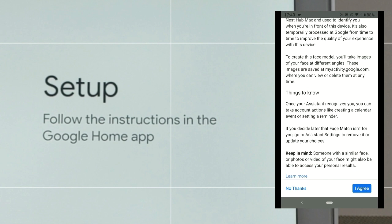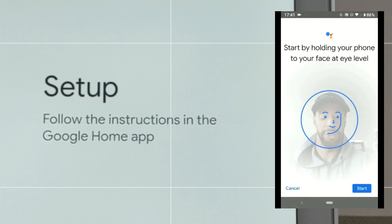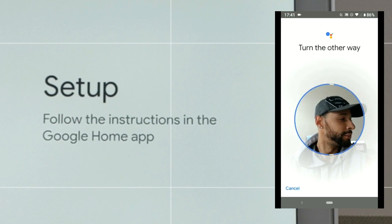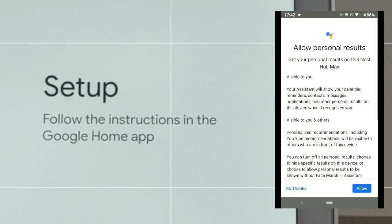Just like voice match, we have to agree to face match terms — click the down arrow a few times and then click 'I agree.' Now I'm holding the phone to my face at eye level so Google can get the information it needs to recognize my face. We click 'Start' and then turn the face. That was pretty simple.